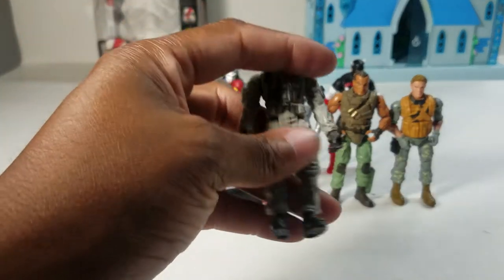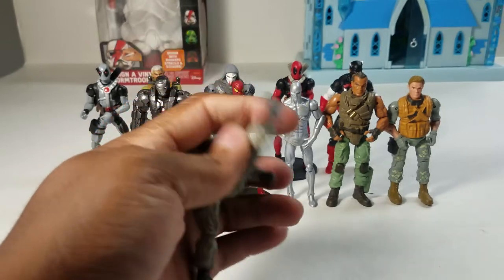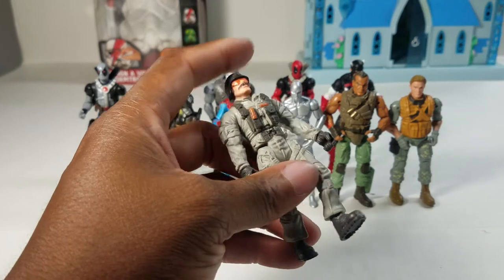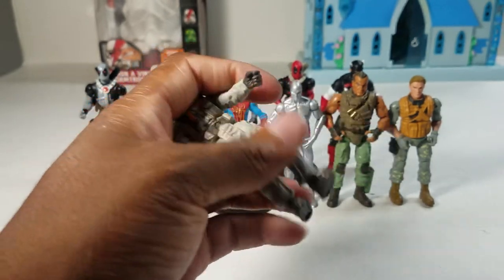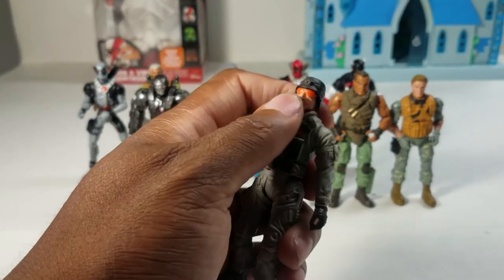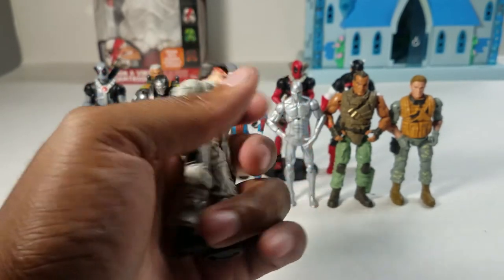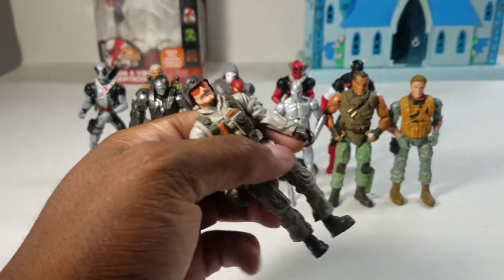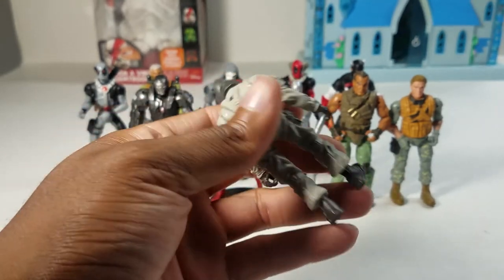Up next we have Buckshot — another core figure. He would be ranked lower than Star Lord if Star Lord had his arm, but since he doesn't, Buckshot slots in here. He has five points of articulation and he's a flight guy. He looks like he's retirement age — late 40s. Not much to say about him, he's just an old geezer in a flight suit.